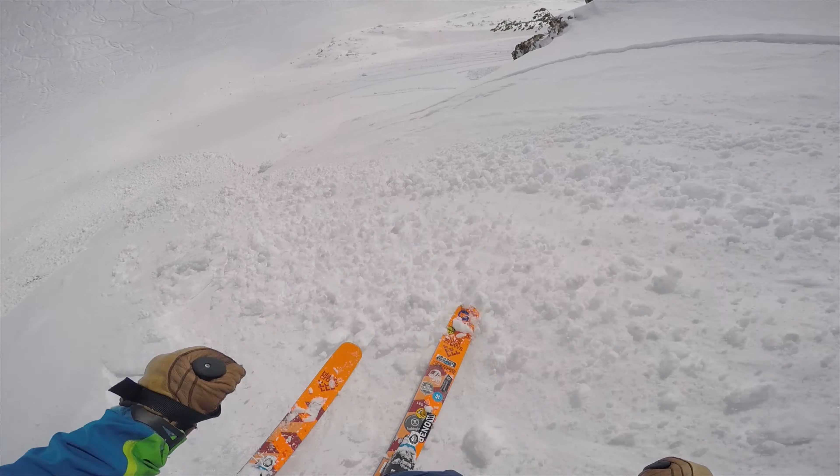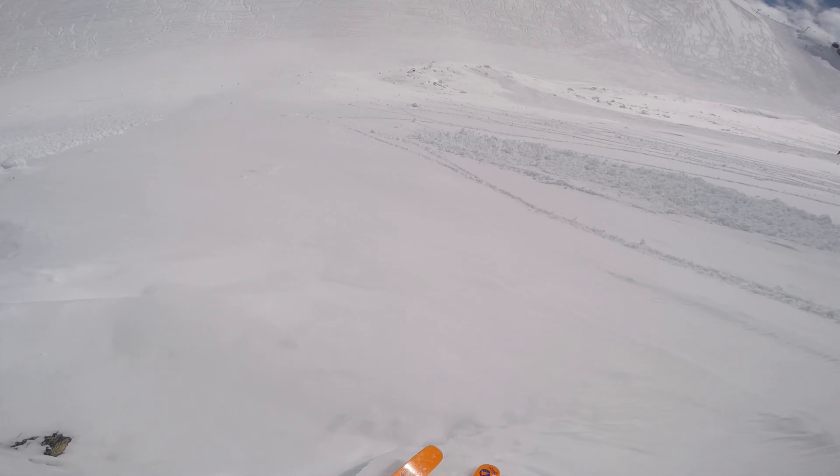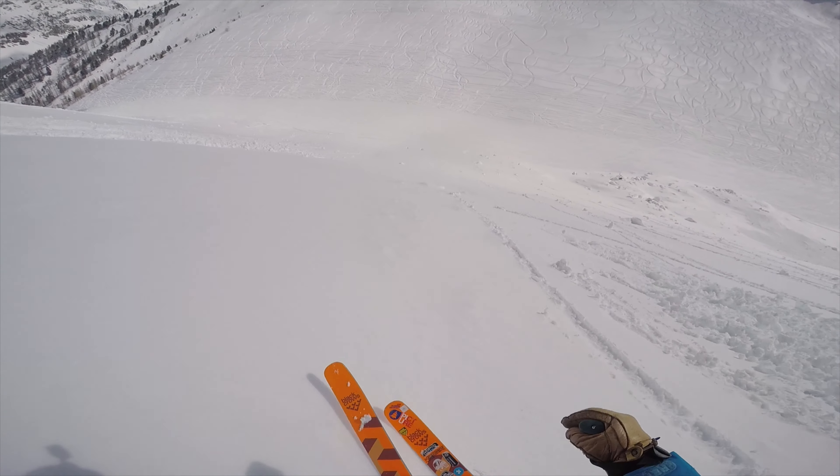I also have my older GoPro, the Hero 4, which is pretty good, although the audio on it's not so great and it's got to be in the waterproof case all the time. The biggest turnoff from watching a video is if it's really shaky or juddering, and some of the footage I get out of this can be particularly jarring. It's not nice to watch — it makes you feel a bit dizzy and nauseous.